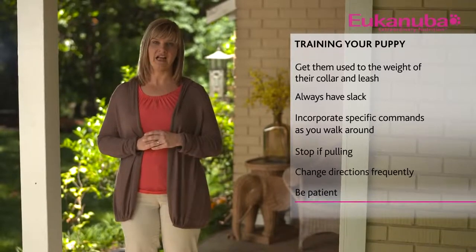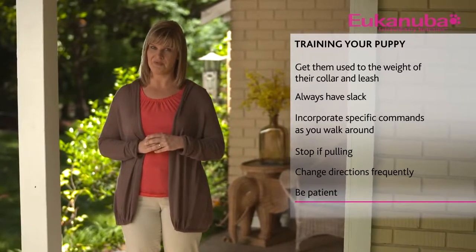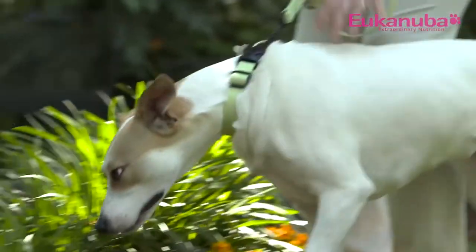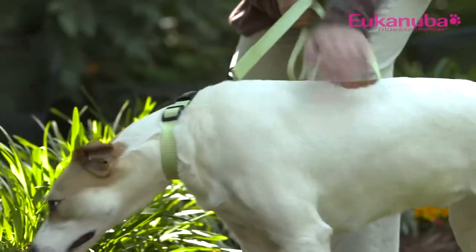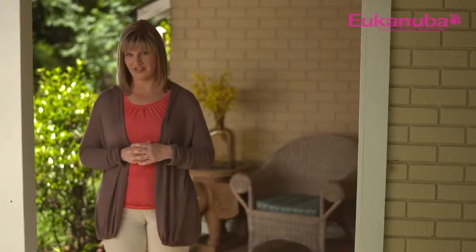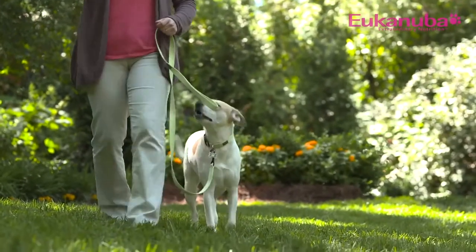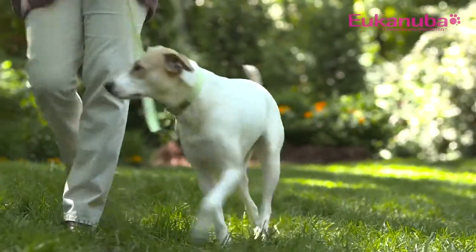Leash training takes time and patience. Both you and your puppy may get frustrated during the learning process. Do your best to avoid tugging — it's not fair to correct them for something they don't understand. As your dog enters adolescence and clearly knows the difference between right and wrong, it's okay to give a slight occasional tug on his leash if he insists on being difficult. If you remain patient and consistent with your puppy, he'll be leash trained in no time.